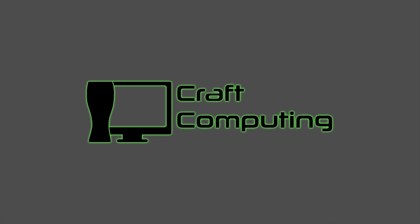Alright, I think it's finally time to address the elephant in the room. Welcome back to Craft Computing. As always, I'm Jeff.